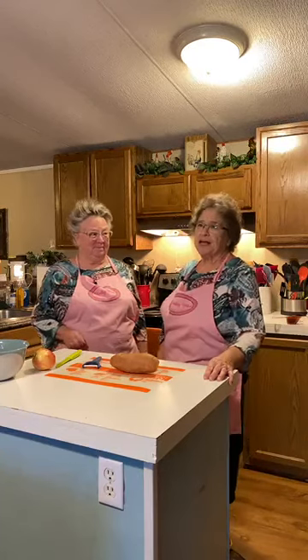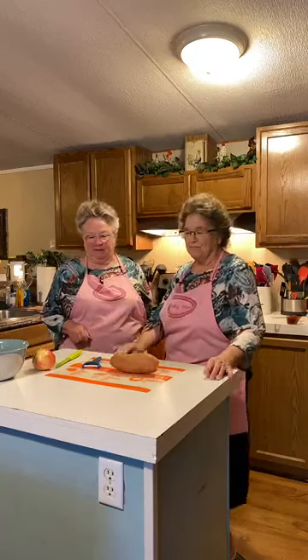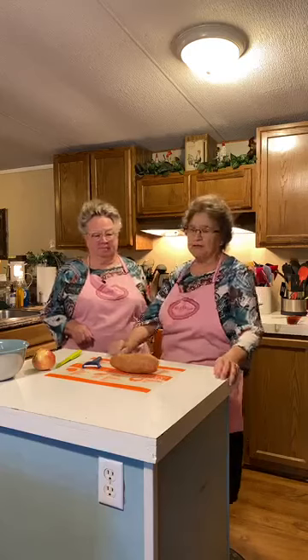Yesterday's dish was pretty good. It's not really something we would normally eat, but I found this recipe. I've already tried it and I like sweet potatoes, so it's kind of a sweet and salty dish — pretty good.